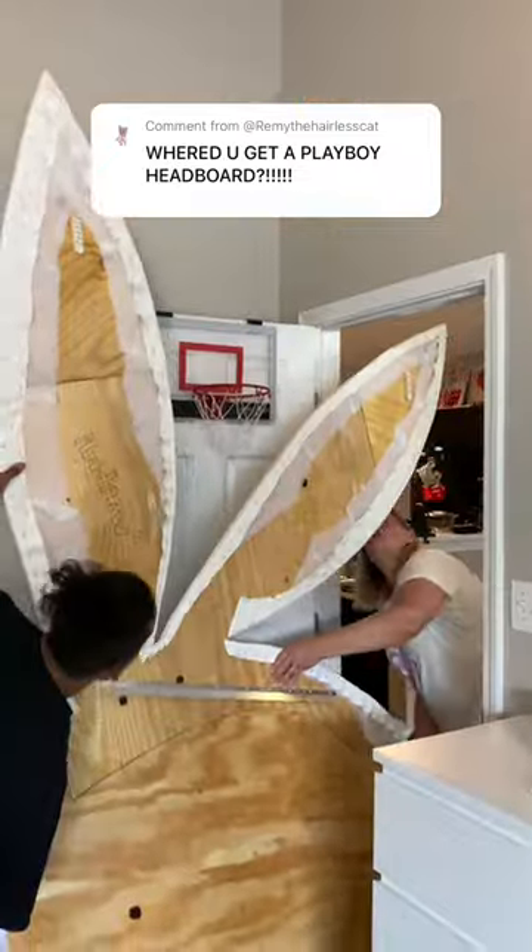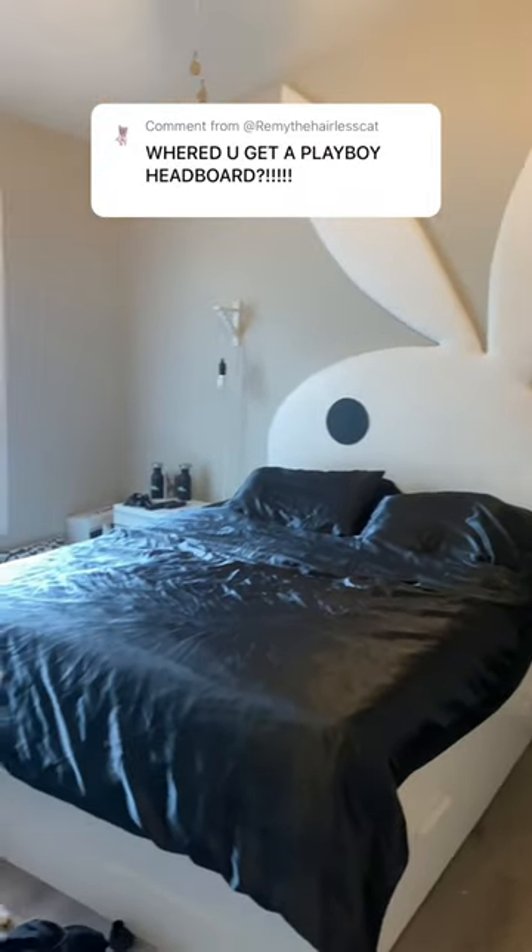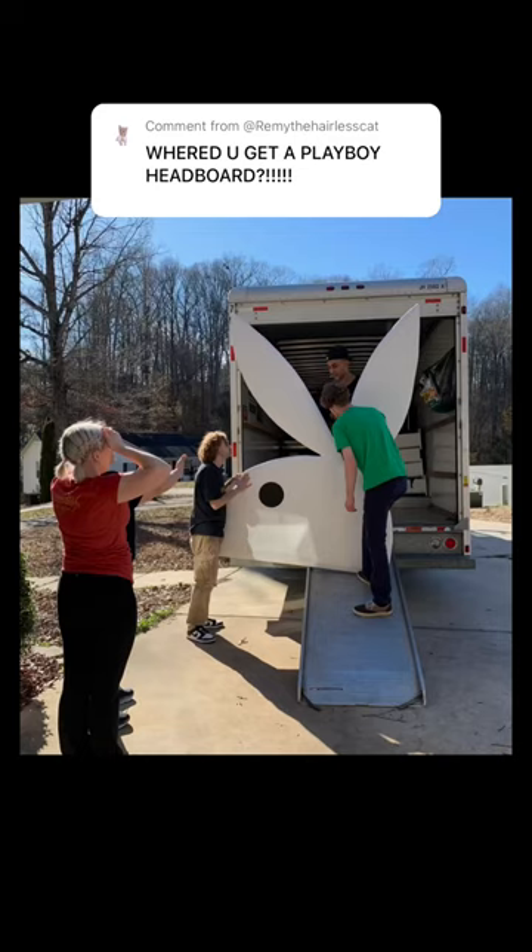We had three people and all of our hands were still so small. We mounted it with a cleat and reinforced the ears with a ton of command strips, and that's how it looked in our old house. We've already moved with it.